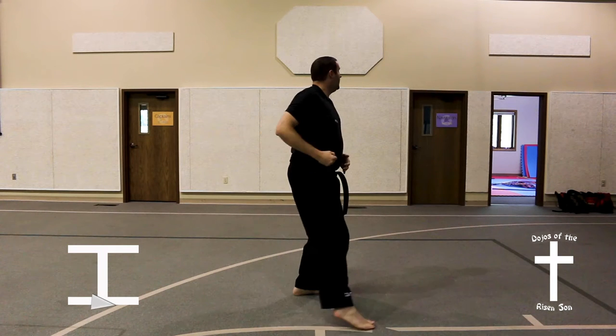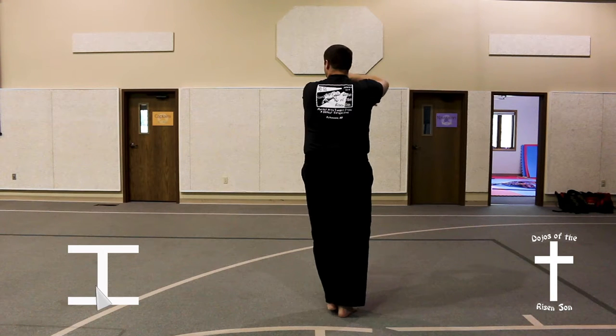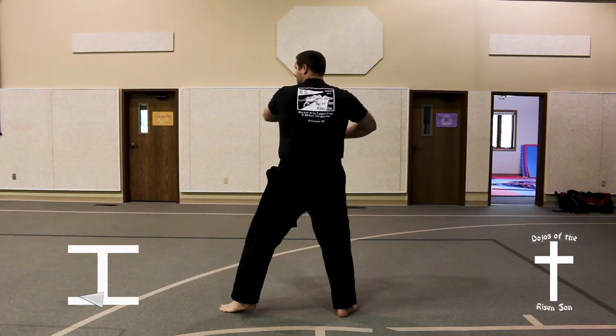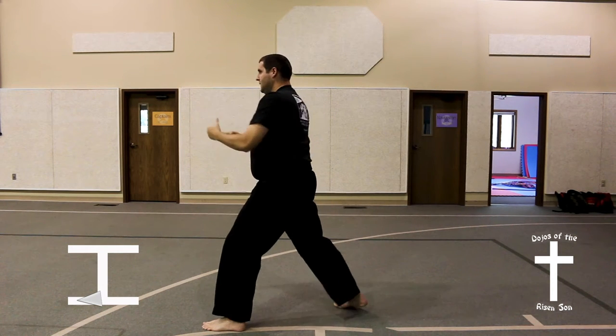Take a half step, turning behind you, high X block in a front stance. Front leg back, step out to the left in a back stance, back fist, wrist twist, slide into a front stance, high punch.